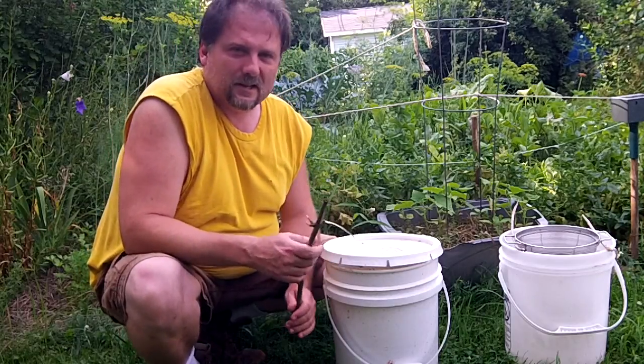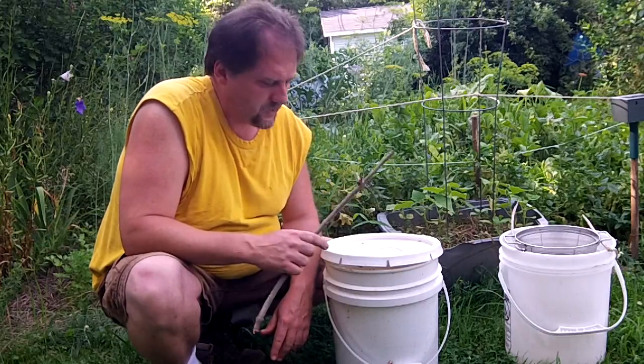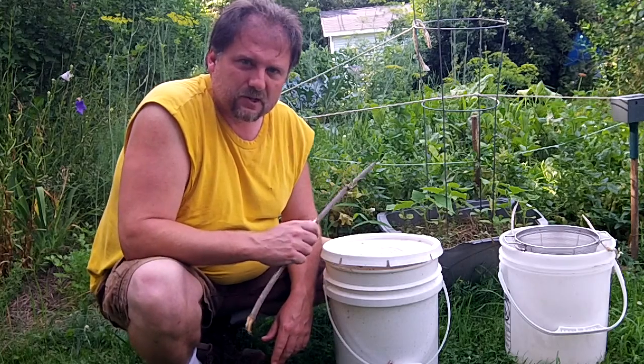Alright guys, so I did that video on how to make the nettle fertilizer and it's been two weeks, so I want to show you what it looks like and then we're going to go ahead and filter it out and get it ready for use in the garden.